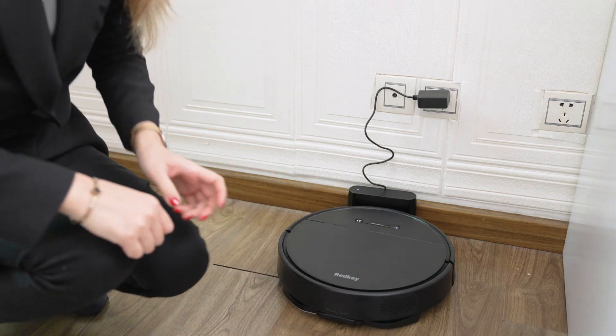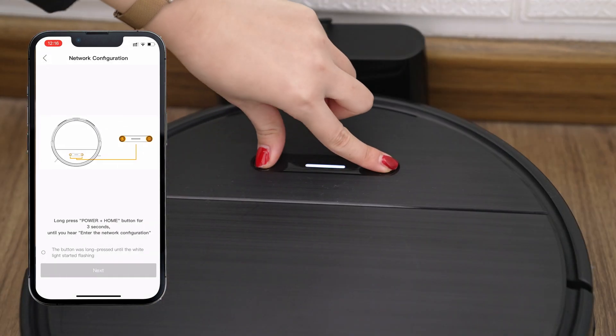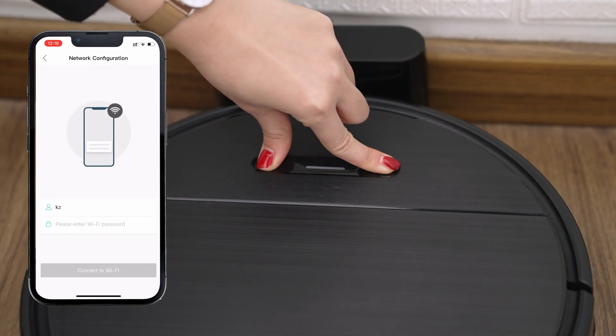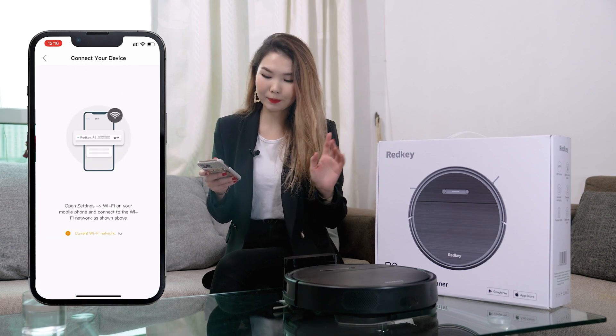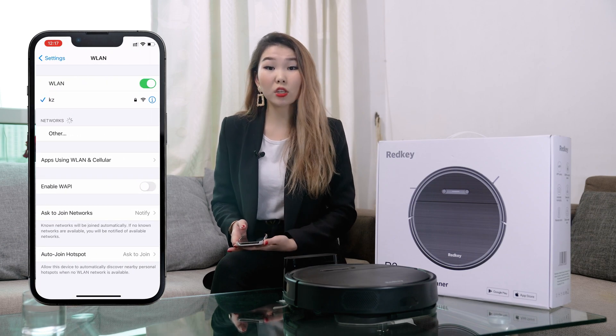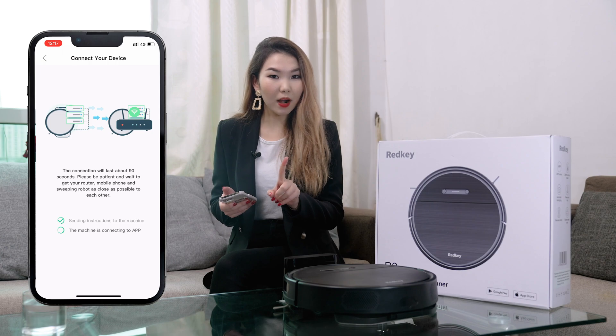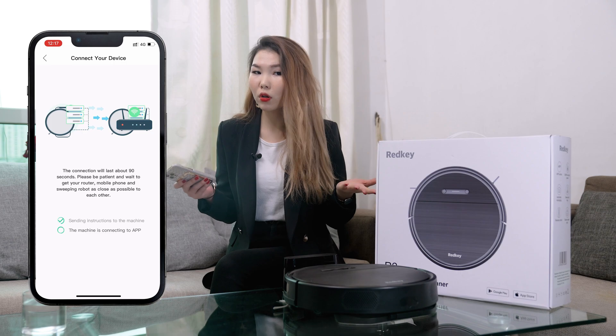You can place the robot to the charging dock manually or press the home button on the remote controller to direct the robot to the charging home base. While your robot is charging, here's an app connection tutorial. Find the Redkey app in your smartphone's App Store or Android store, or scan the QR code to download, then register and log in. Set up the network configuration by pressing the two buttons, enter the Wi-Fi password, and make sure your Wi-Fi is 2.4 GHz. For iOS users, go to Settings, WLAN, and choose the Redkey network connection; when connected, reopen the app. For Android users, follow the in-app steps and select Connect to network. Finally, check your app's network connection status and wait for configuration to finish — you are now successfully connected.